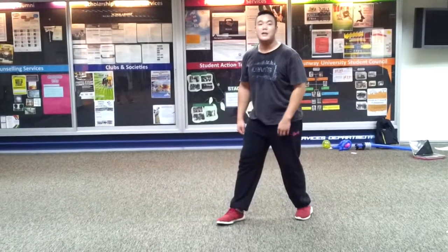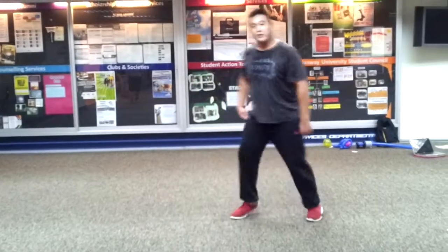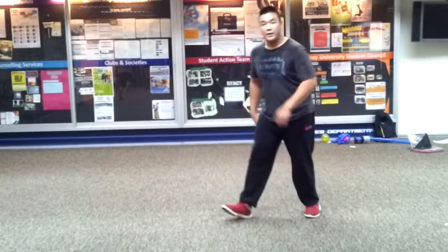Then you're going to choose position — the same thing. Left leg is going to go behind, right leg is going to go in front. Look at him. Look at him again. Back.